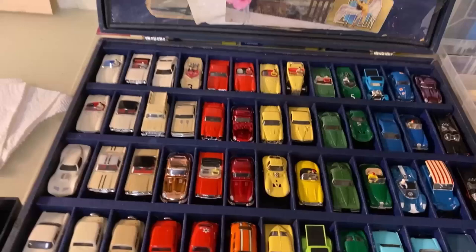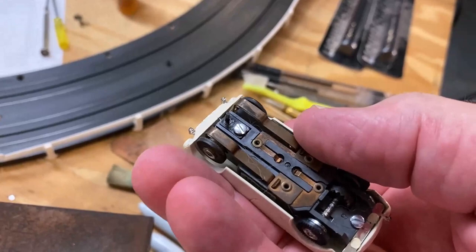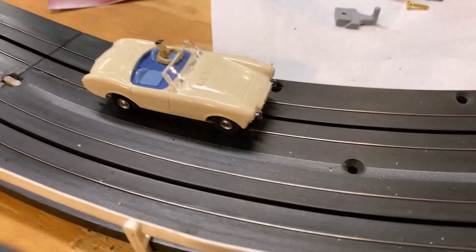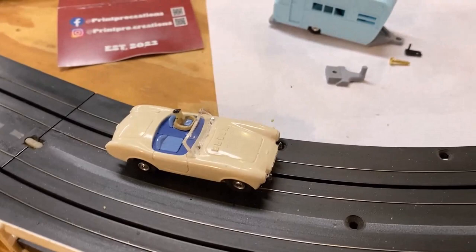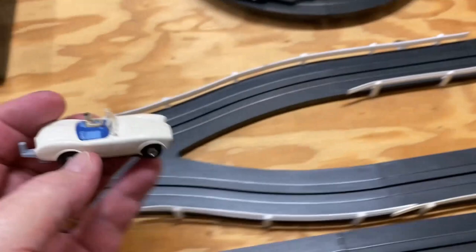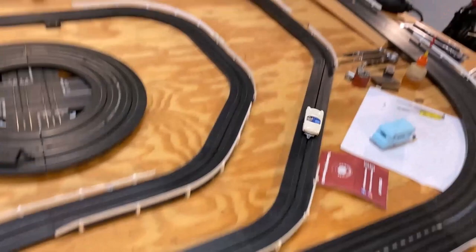What car would look good with that trailer? I'm thinking the Cobra. The guide pin on this one is in the front — you can tell it's an earlier body style because the later productions moved the screw post back. You can always tell because you'll see where the original screw post was. This is an earlier AC Cobra — I think it'll look great pulling that trailer. Got the trailer hitch hooked up.